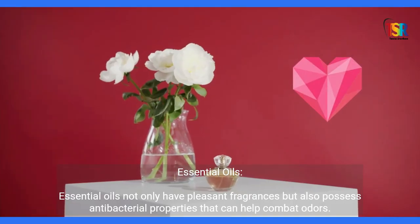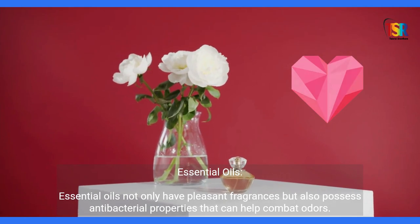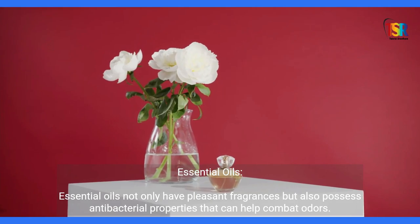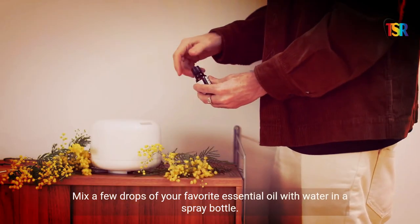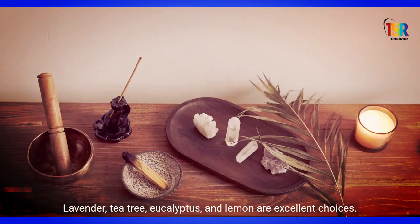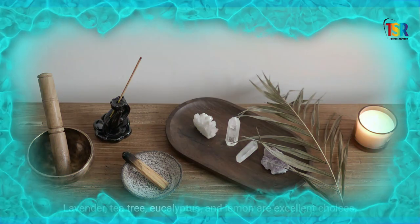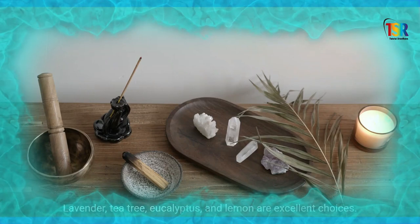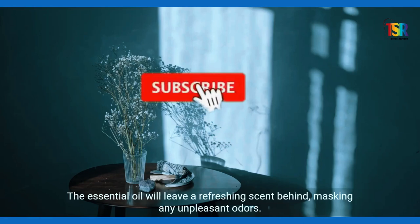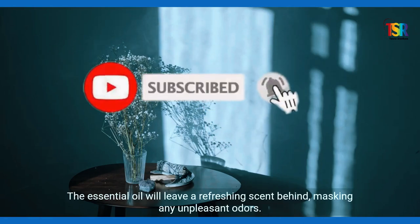Essential Oils: Essential oils not only have pleasant fragrances, but also possess antibacterial properties that can help combat odors. Mix a few drops of your favorite essential oil with water in a spray bottle. Lavender, tea tree, eucalyptus, and lemon are excellent choices. Spray the mixture over the blanket and let it dry completely. The essential oil will leave a refreshing scent behind, masking any unpleasant odors.